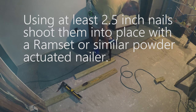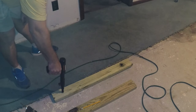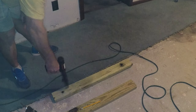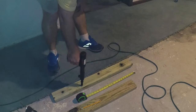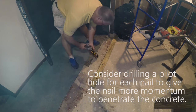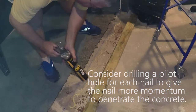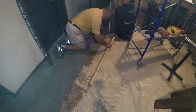I put the board on there, line it up, and then shoot 2½ inch Ramset nails through the board into the floor. Now, you may notice — this didn't happen to me — but depending on the level of shot you're using, the nail may not penetrate the concrete all the way.